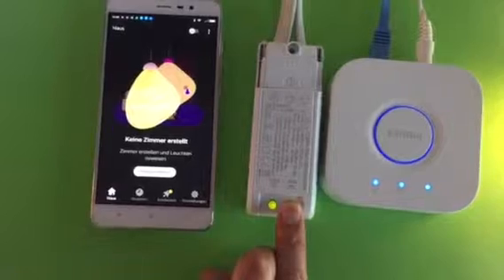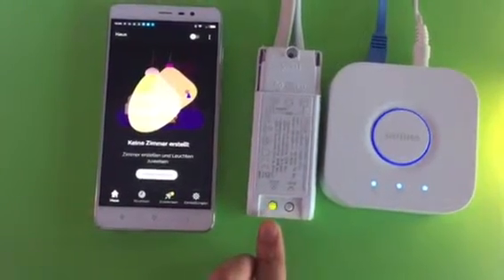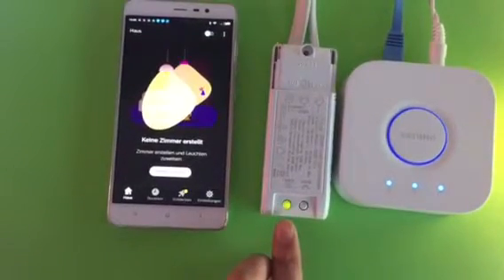Just press the reset button — one, two, three, four, five. The LED turns to red and starts flashing. That means it's ready for pairing.